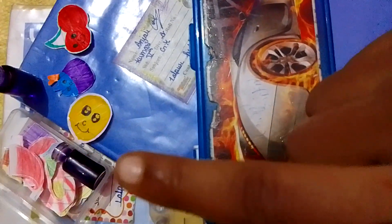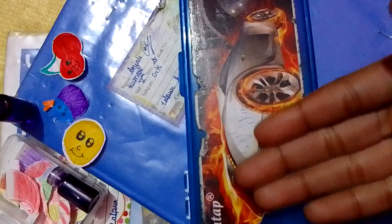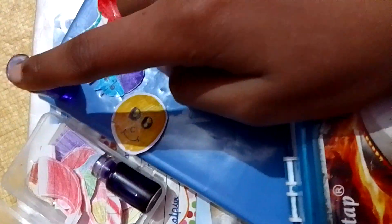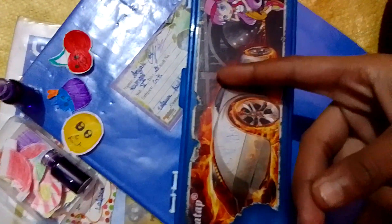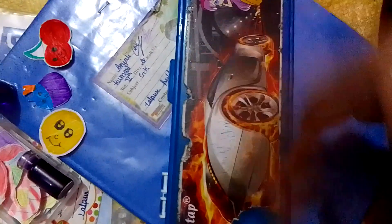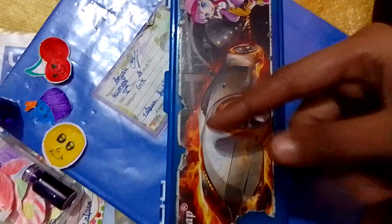If you want a full box tour please comment, because I have made small stickers. I love my box so much — bye friends! Please like, subscribe, share and comment. Bye bye, tata!